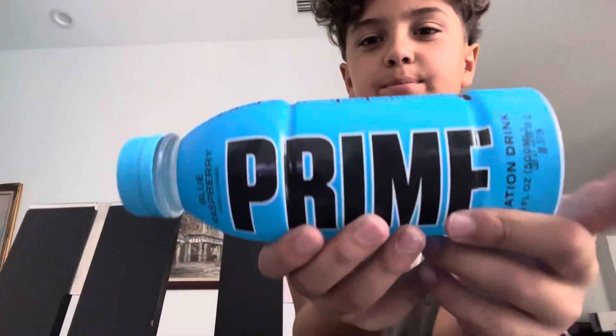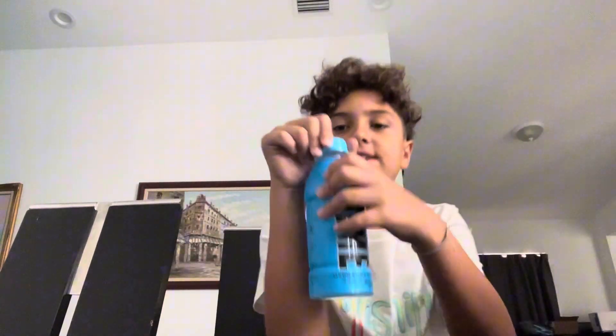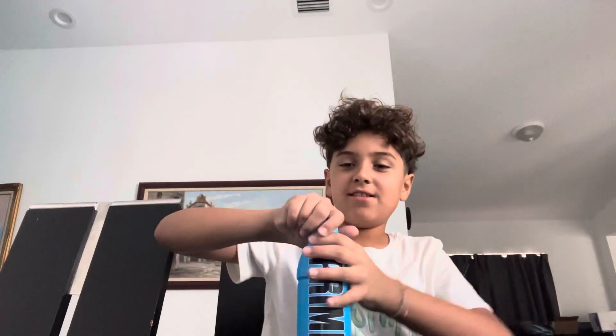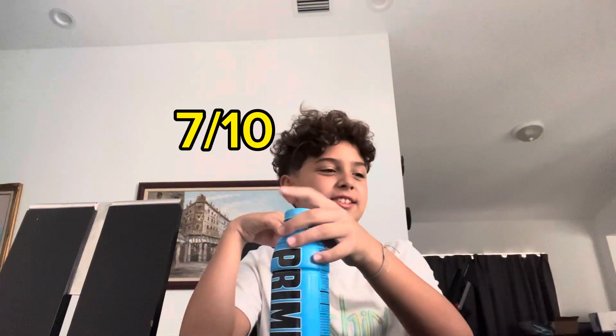Up first, we got blue raspberry. Let's taste it. Pretty good. I'll give it a 7 out of 10. It's good, but like, mmm.